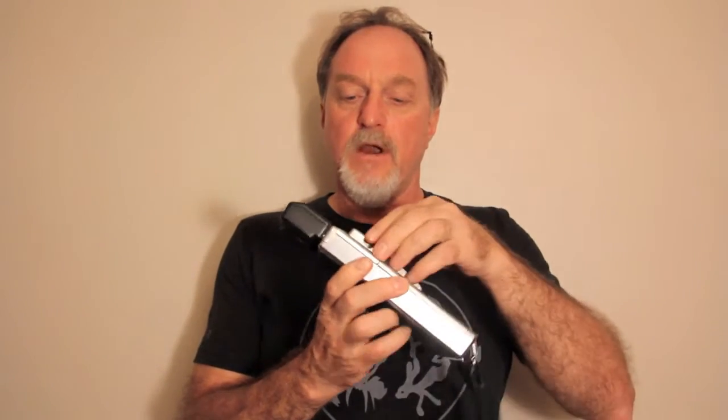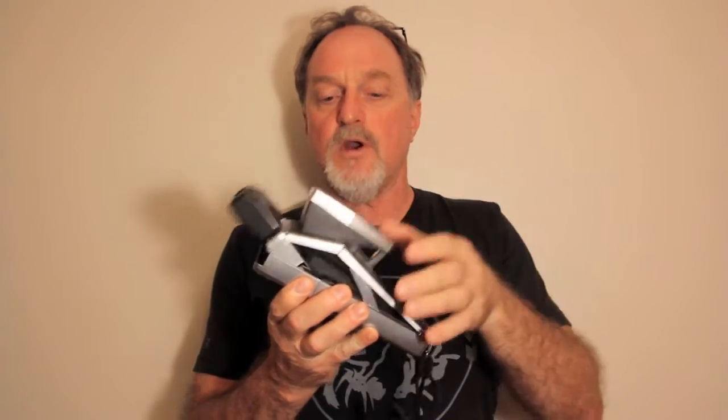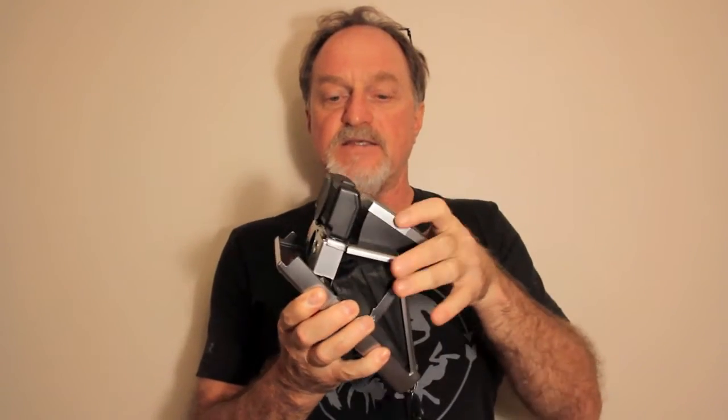Hello everybody. Our next camera is the Polaroid Sonar One-Step SX-70. It's from 1978.